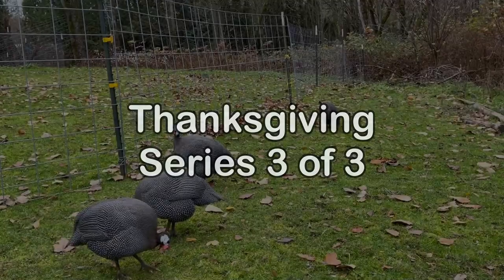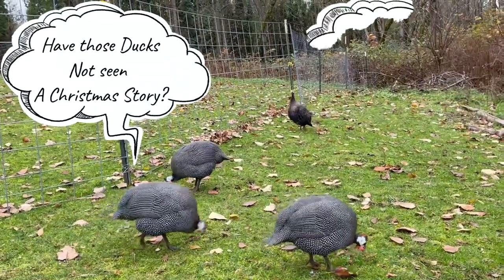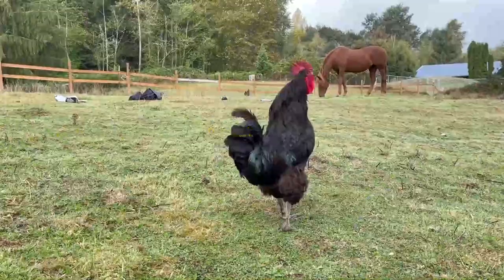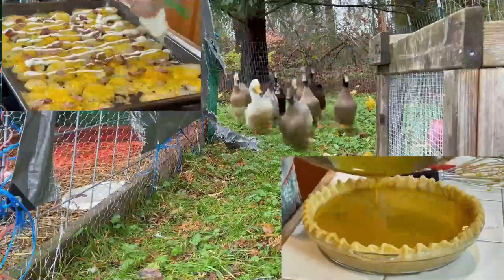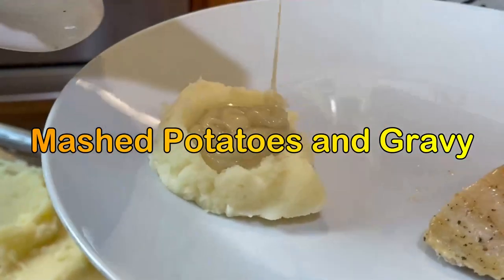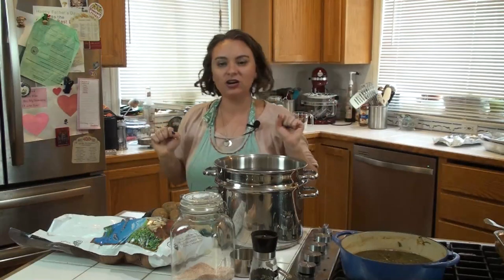Happy Thanksgiving! Alright, let's go make some food. Hey y'all, welcome to Cooking on the Farm. I'm Rachel and today we are getting our spuds ready — and by spuds, I mean those potatoes.